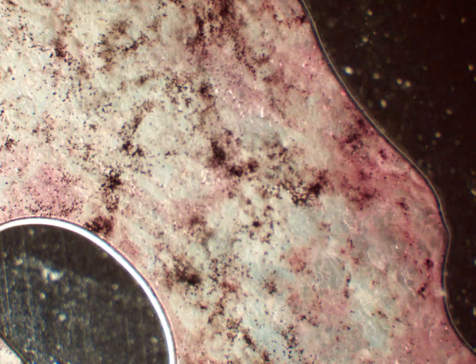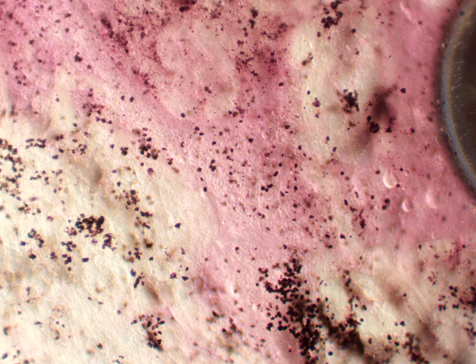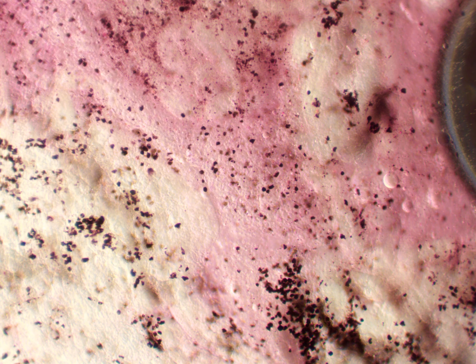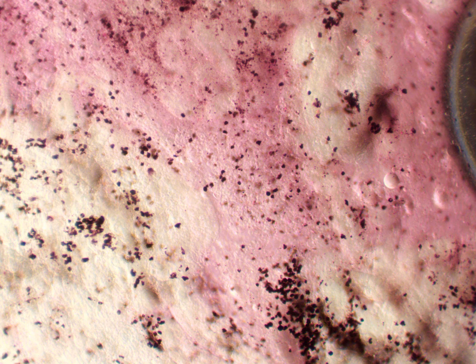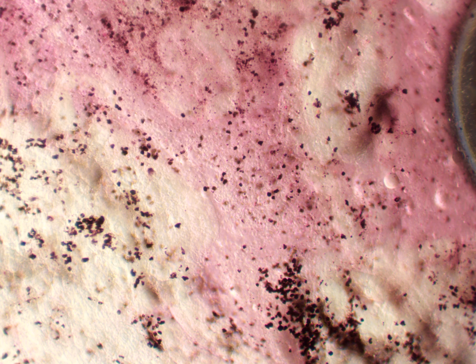So basically, what a rainbow trout is — or Oncorhynchus mykiss — it's a type of fish. It's found in freshwater, and it's from the class Teleostei, order Salmoniformes, family Salmonidae, subfamily Salmoninae, and genus Oncorhynchus.